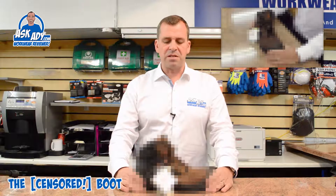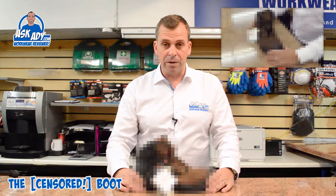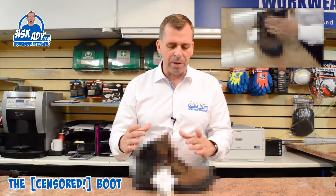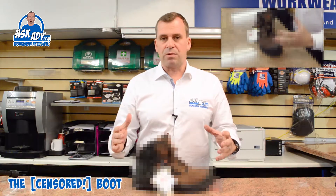I wouldn't mind this boot if it was priced at around £30. The problem I've got is this boot is priced at just under £90. It's aimed at a waterproof market, so it's got an S3 rating, it's got a built-in sock, it's got some leather on it, and that's really where it stops.